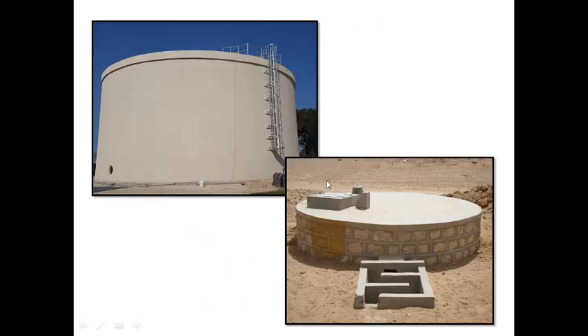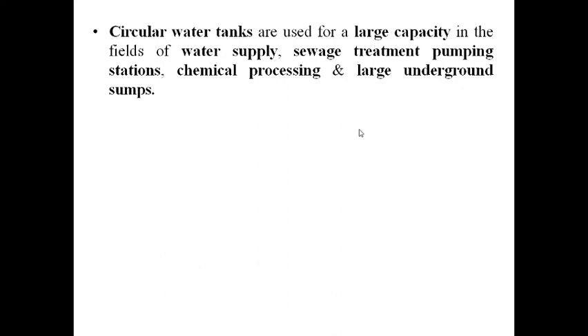Here are two photographs of water tanks resting on ground. This is the circular wall of the water tank, and there will be a base slab which is also circular and is directly resting on the ground. Circular water tanks are used for large capacity in the fields of water supply, sewage treatment, pumping stations, chemical processing, and large underground sumps.